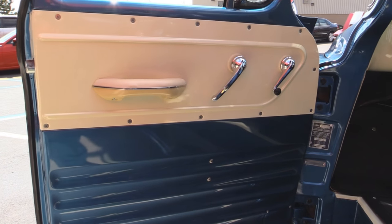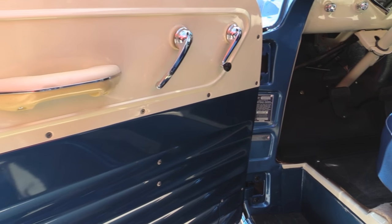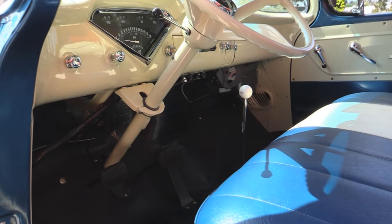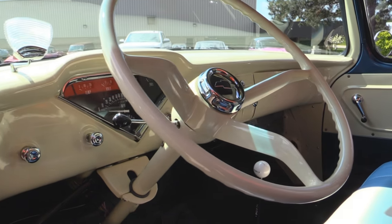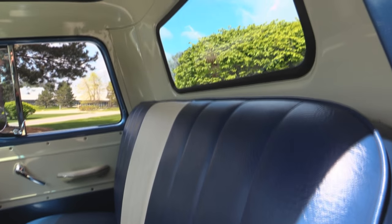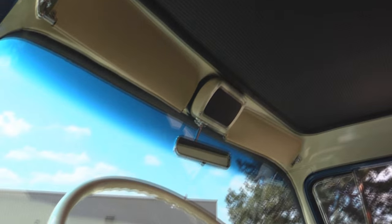Now let's check out that beautiful interior. Look at that door — man, is it beautiful. They did a great job on the paintwork even on the interior. It's got the rubber mat floor and a floor shifter. Beautiful paintwork on the steering column, the steering wheel, the dash. It is amazing inside and out. Look at the upholstery on that seat, all the paintwork up there. Headliner looks great. This is one beautiful truck.